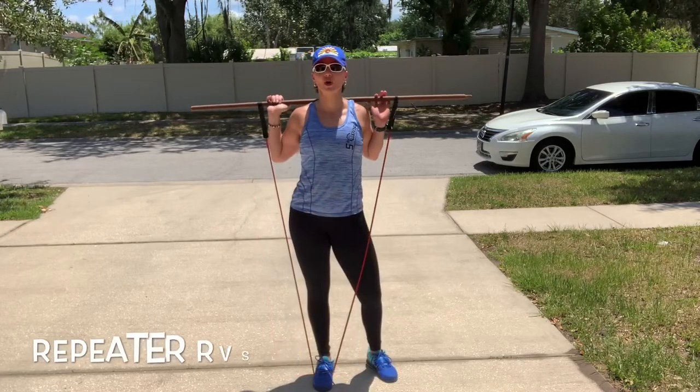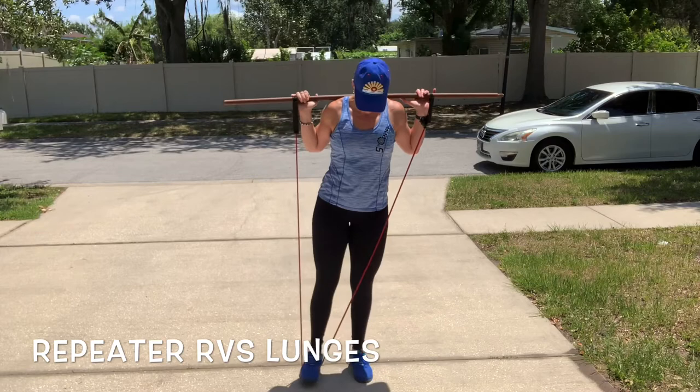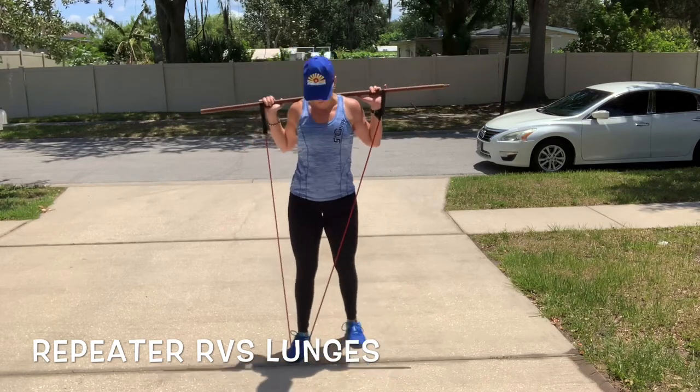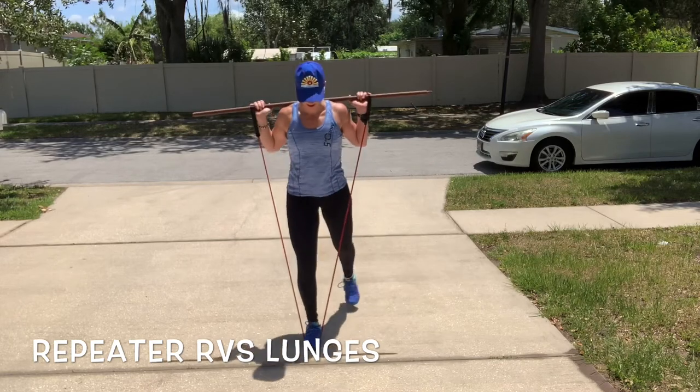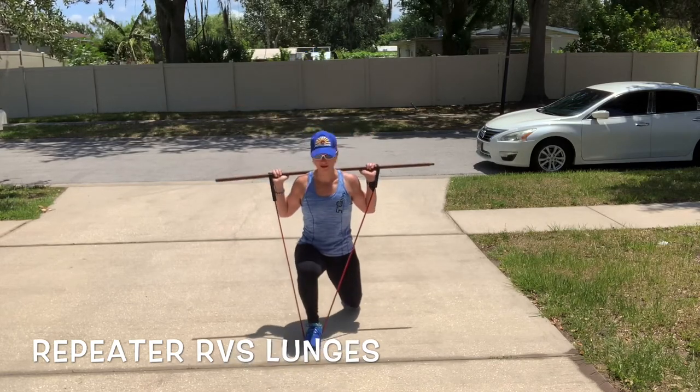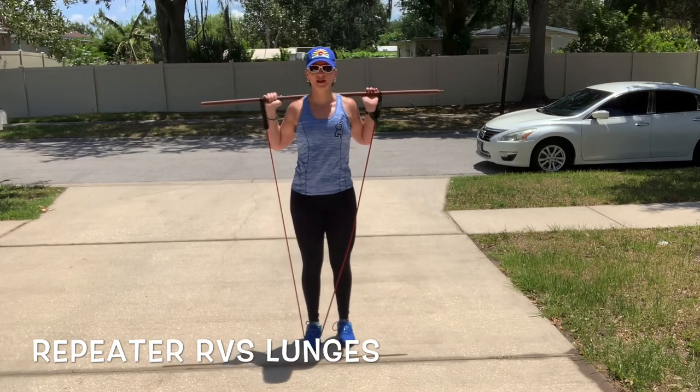Next is going to be an alternating reverse lunge. I have the band set up the same way, but I took one of my feet out of the band. So my right leg is going to lunge back and step forward, lunge and forward. 20 repetitions on each leg.